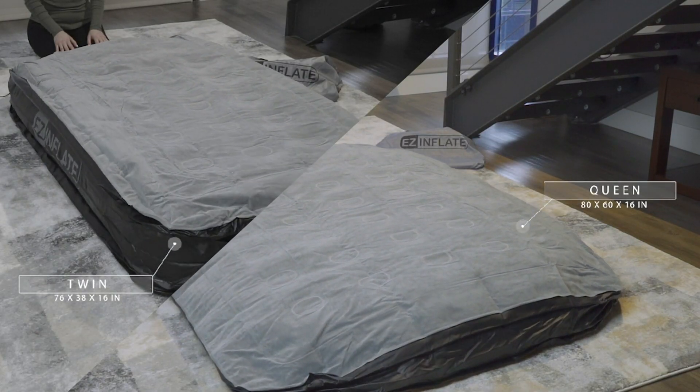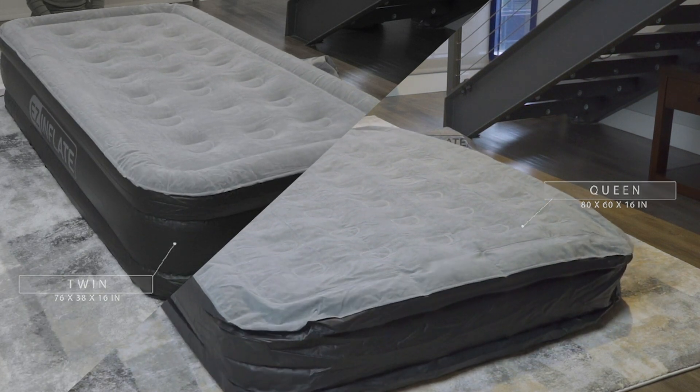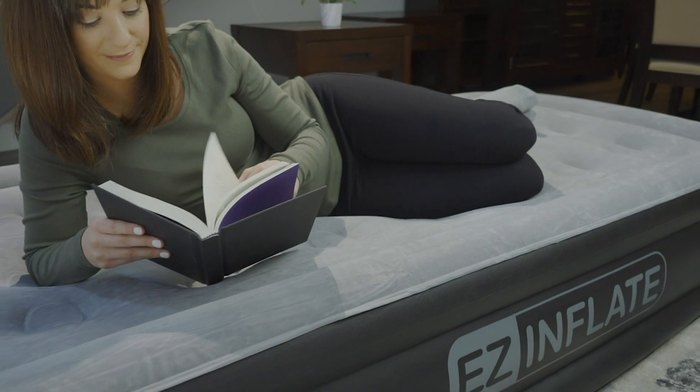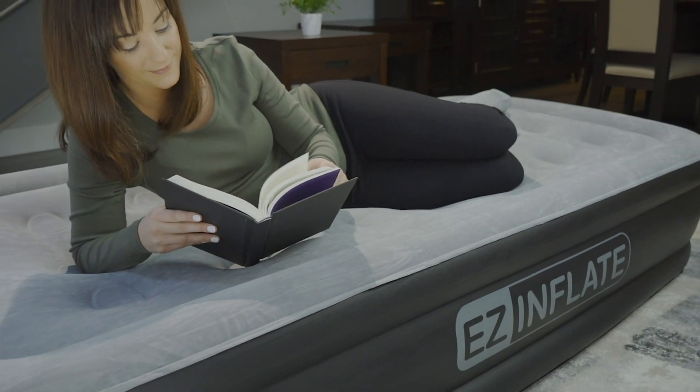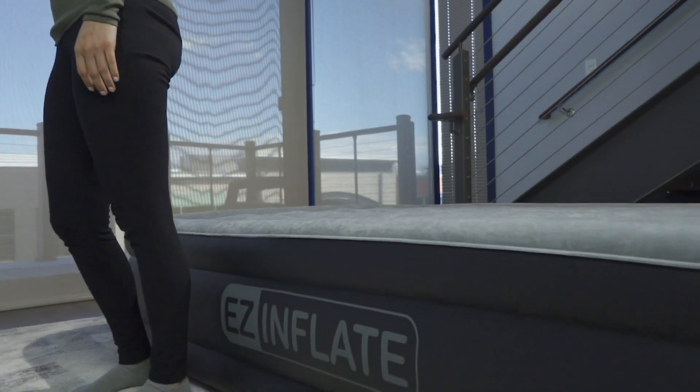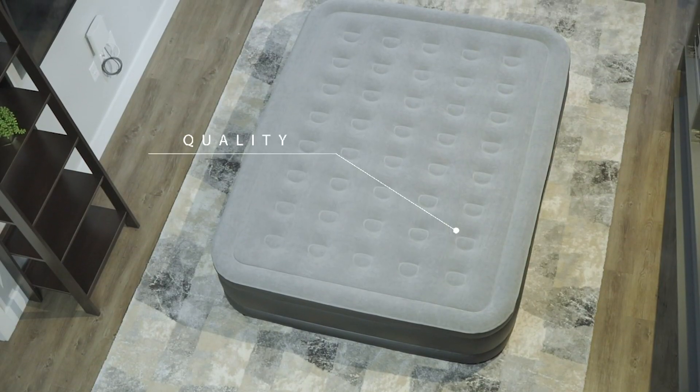Adaptive support means you can adjust the bed's firmness by simply adding or reducing air based on your sleep cycle. Durable coil beam construction will hold air and keep you supported throughout the night. EZ Inflate beds are designed to stand up to wear and tear.